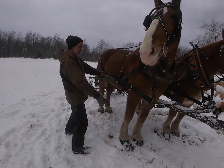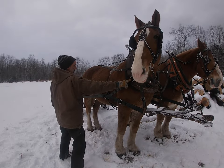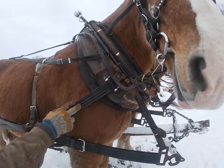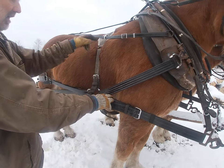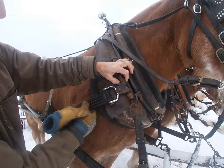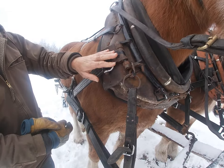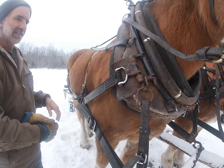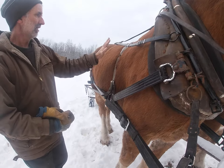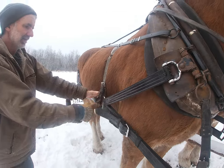The pole strap and the side strap should be pretty well straight with each other. It's very important that the short tug comes down at the right angle — if it doesn't, it messes up your line of draft. One way to adjust that: up here I have washers and nuts so I can slide the draft up and down. Horse pullers are very particular with this. You need this in the right spot for maximum pull, and if the back pad strap is too short it's going to lift up and change that angle.